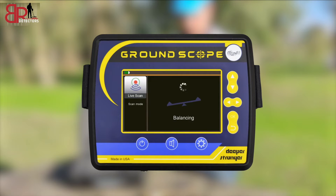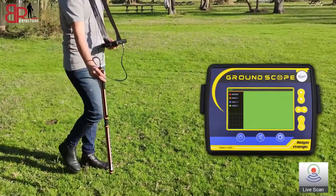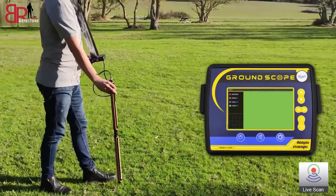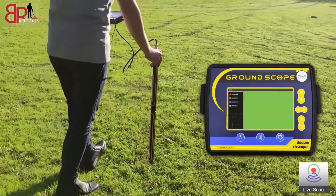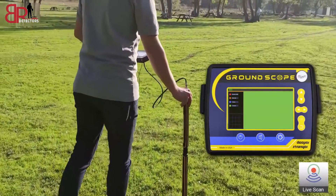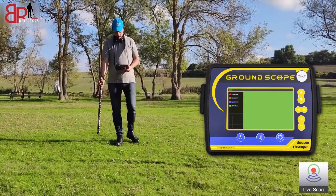When working with the Live Scan system, calibration begins automatically. Start searching with the sensor perpendicular to the ground and follow the color readings on the screen: red indicates buried metal, orange is minerals, blue is caves, and green is normal ground.